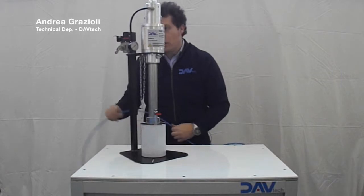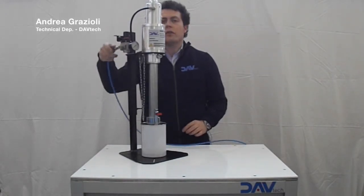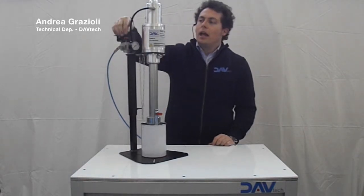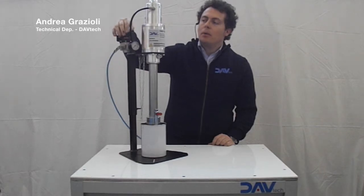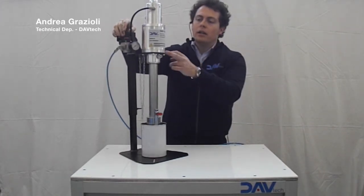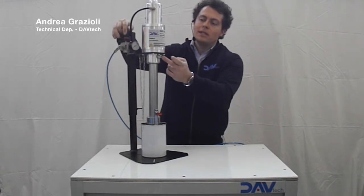You can connect the pressure regulator to your compressed air line, and then when you give pressure to the pump you will hear the sound of the pump and you will see the grease flow out from this fitting.